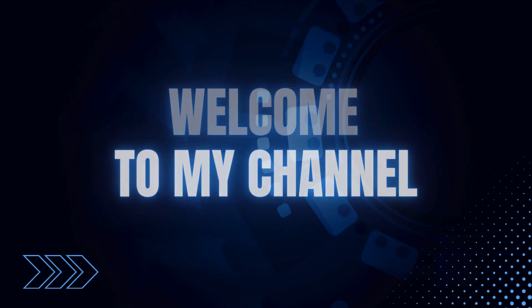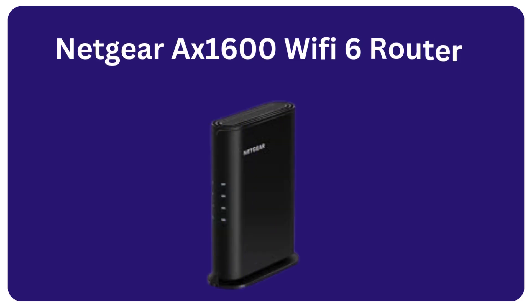Welcome to my channel. Netgear AXE 1600 Wi-Fi 6 Router.